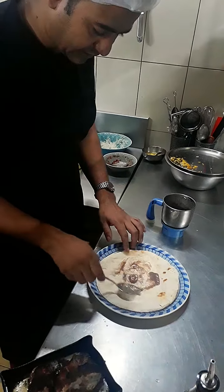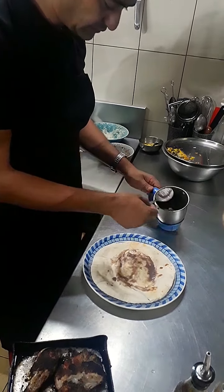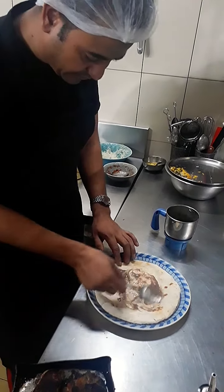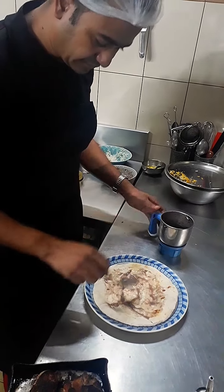Friends, today we are making Musakkan, a Middle East food. First we have a roti — Khabuz ki roti, pita bread roti. We will add sauces, flavor, and also smak.